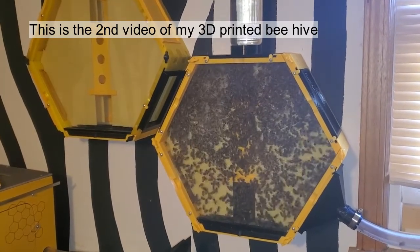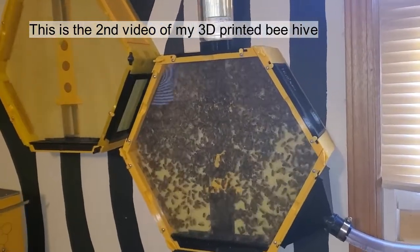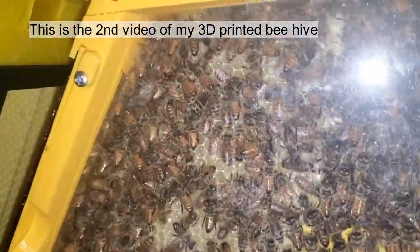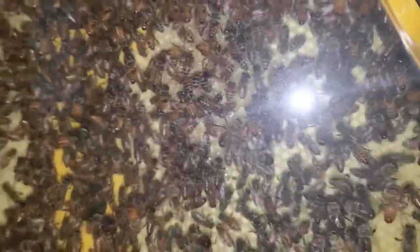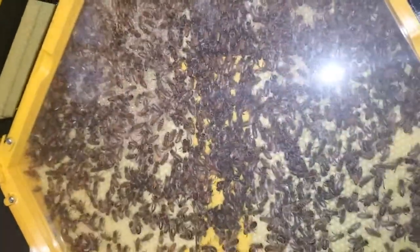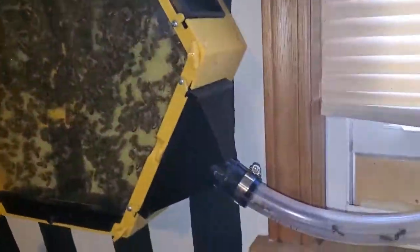I wanted to provide an update on my bees in my indoor hive that I've 3D printed. They have really been working hard at creating a lot of comb. They have covered from there all the way down to about halfway on both sides with comb on the front, and there's two more layers behind that one that you can't see. They've been very active going in and out of the tube, and I've seen them bringing pollen in a lot on the legs as they travel in and out.